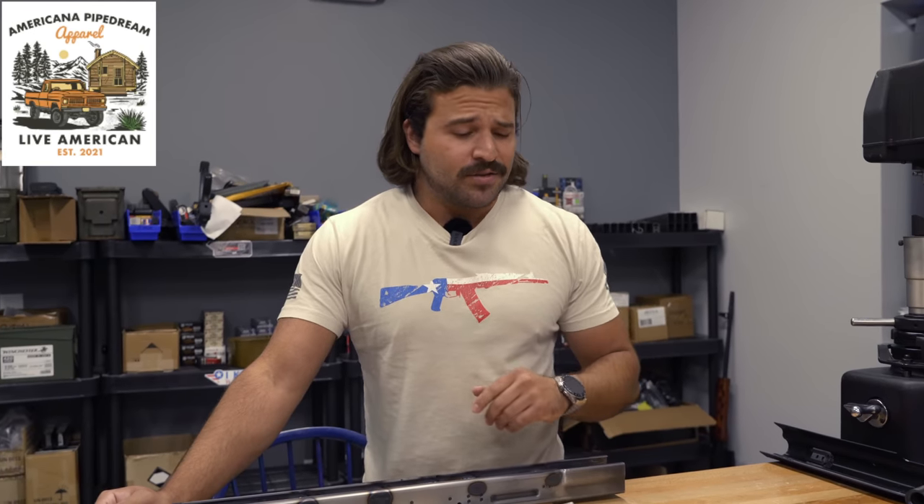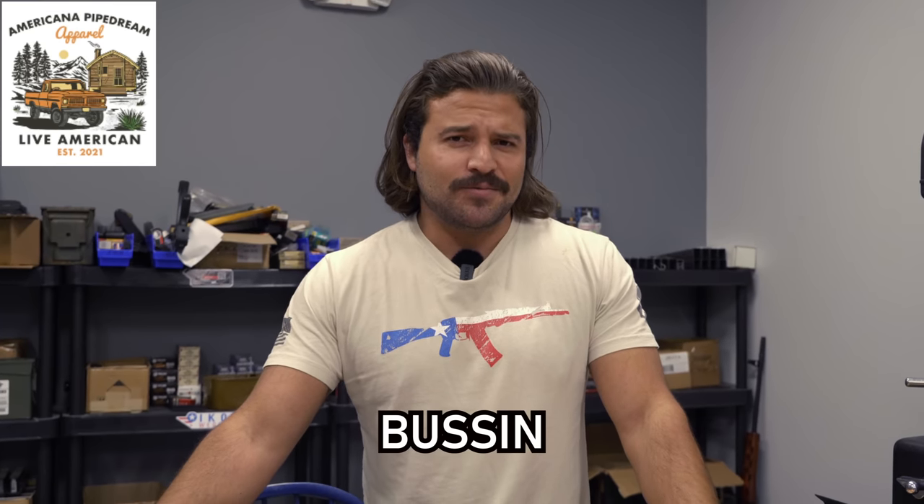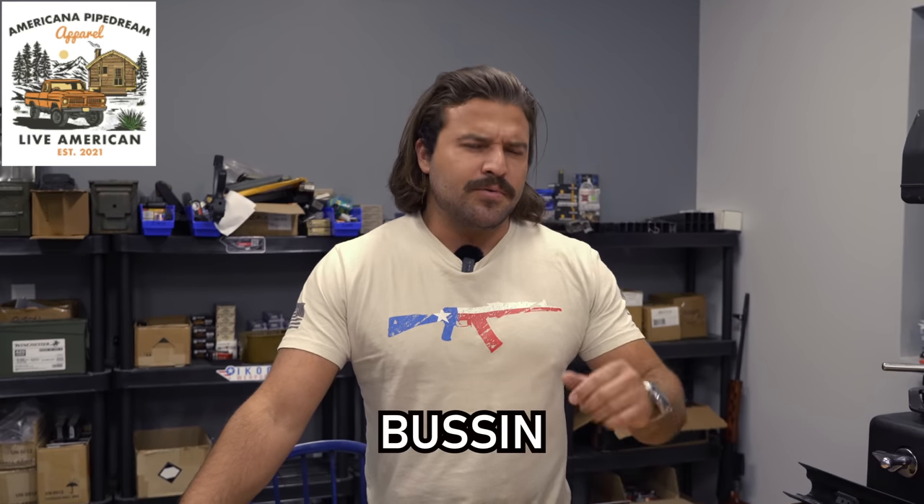The Americana Pipe Dream guys are actually moving into a new warehouse, which means they're having to get rid of a bunch of extra surplus stuff to make their transition easier. If you want to take advantage of that, you can use the code BUSSIN for 10% off. Check my boys out with the link in the description and pinned comment, because they are quite simply BUSSIN.